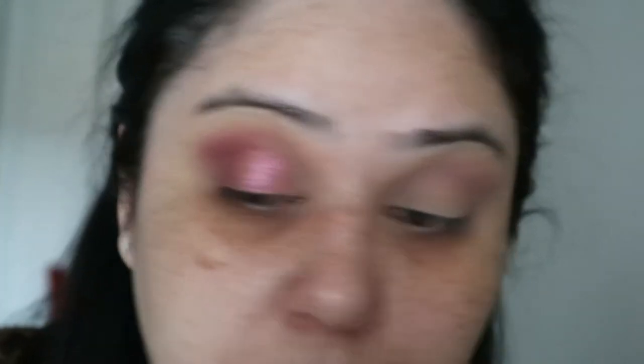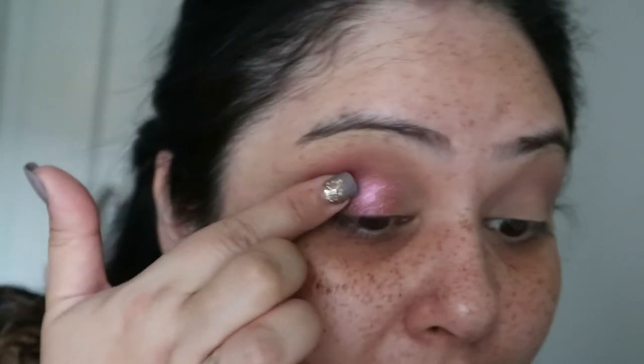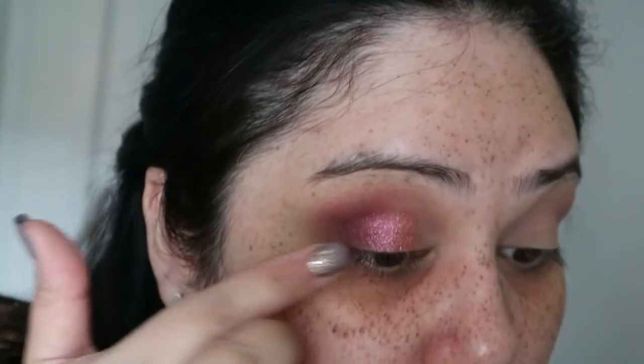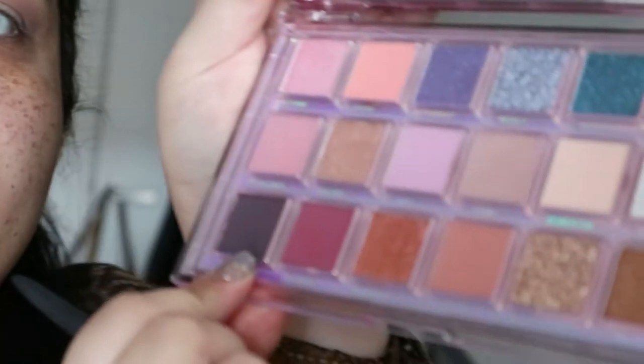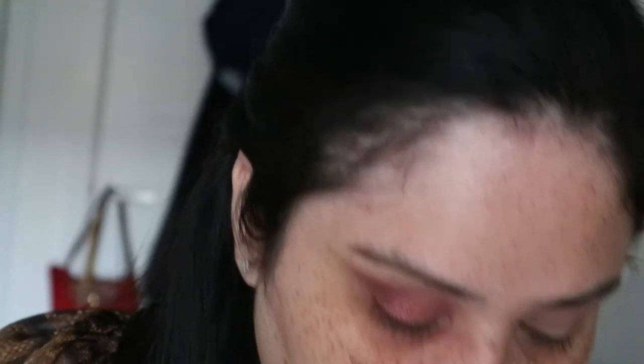That is cool — literally the smallest amount ever, but I do want to darken my crease a bit more. For that I'm using the darkest color in the palette, which is again a very very dark purple called Vortex.